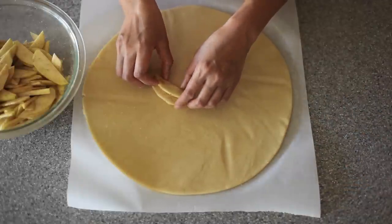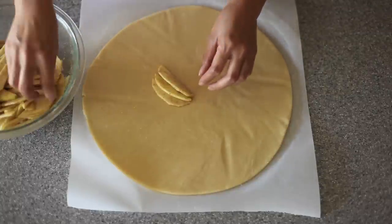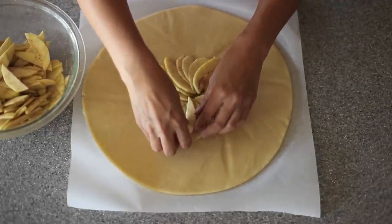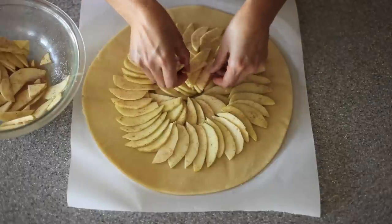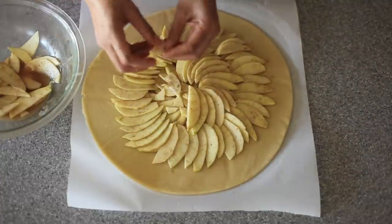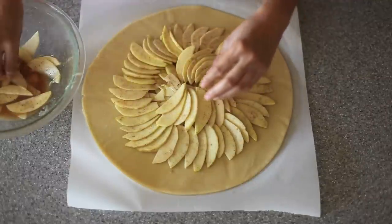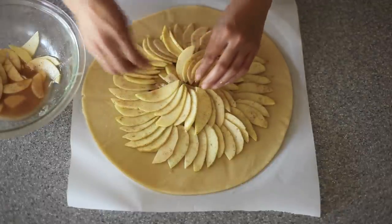Now for the fun part — just start arranging your apples, placing them in the center and overlapping them. You want to start fanning them out as you work outward, and make sure you leave at least about a half inch border — enough room to fold over the edges. I'm finishing up my second layer and going back for the third, stacking them right on top of my first layer and fanning them out. If you're not trying to impress anyone, just dump the whole thing onto your pie crust, flatten out your apples, and proceed with the next step.